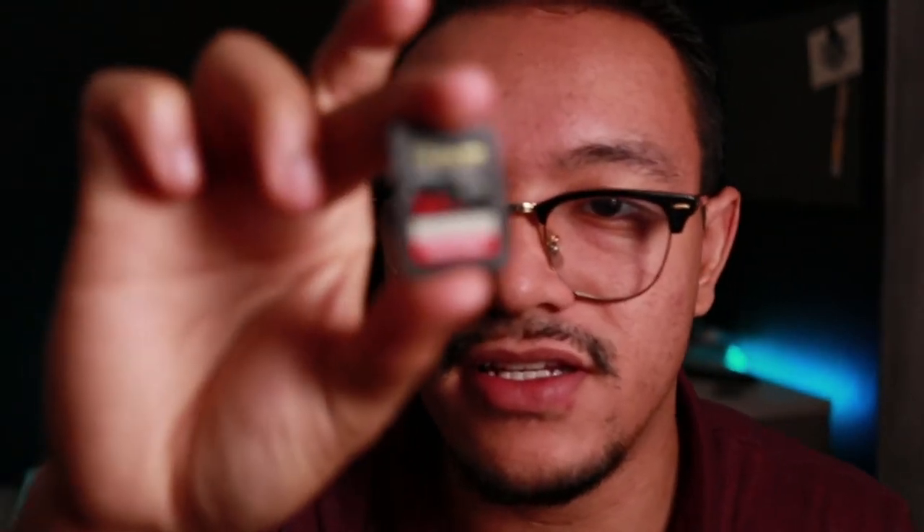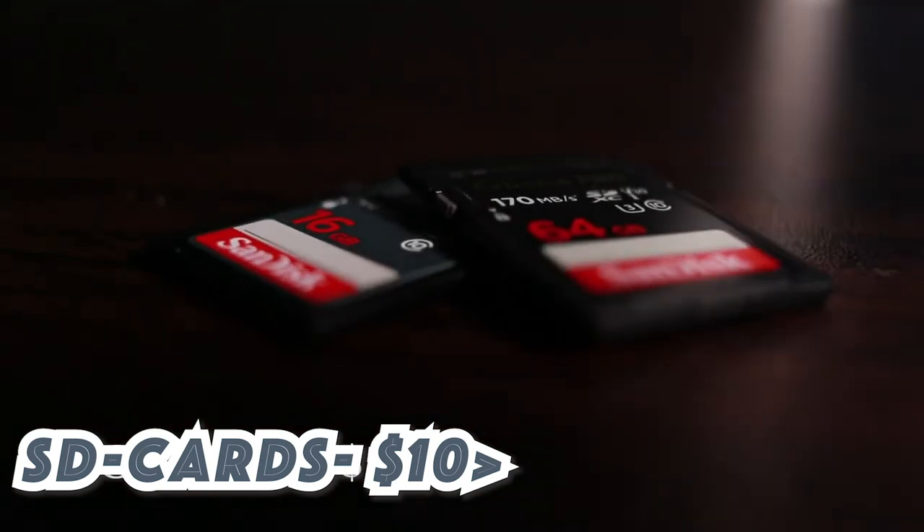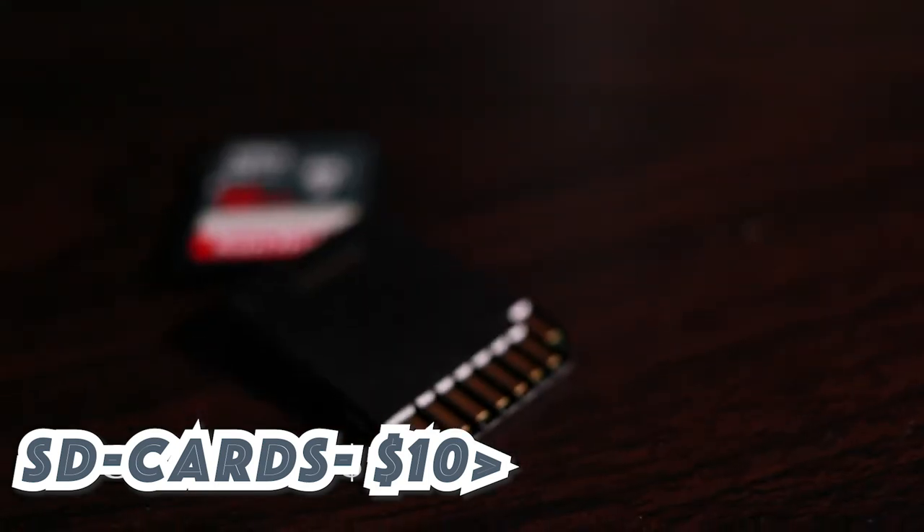Gift idea number three is an SD card — it's as simple as that. They can run you from six dollars up to around fifty dollars depending on storage and speed. I would recommend getting 64 gigabytes and the brand SanDisk. I've never had a problem with SanDisk — they've never gotten corrupted, at least yet, and they are a very reliable brand.